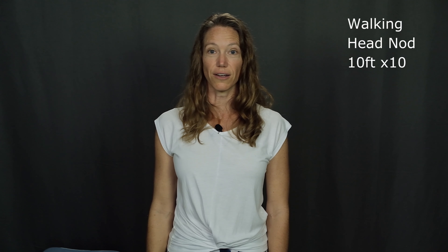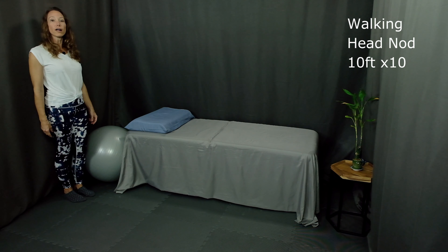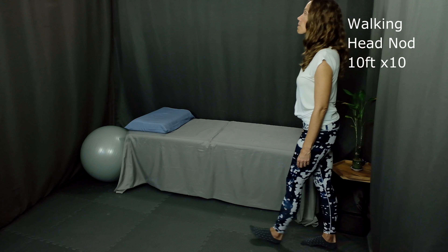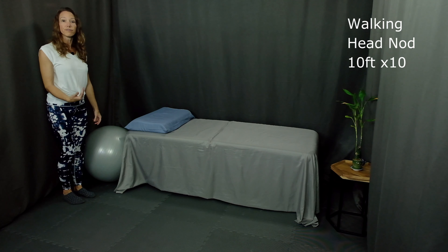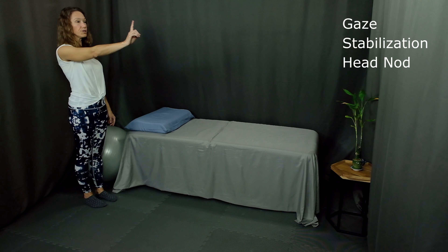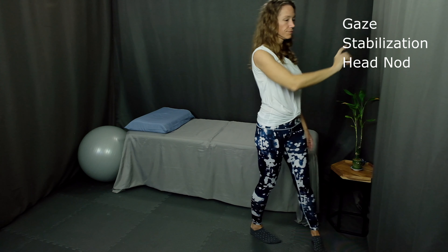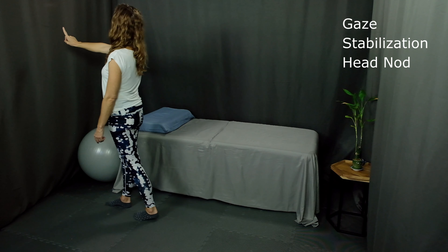Exercise number one is walking with a head nod. Start walking and simply look up toward the ceiling, then down toward the floor — up and down. Start at a pace of walking and a speed of head movement that feels comfortable for you. Number two is gaze stabilization with a head nod. Bring your finger up front as you walk, keep your finger still, and move your head up and down. Start with the pace and speed of motion of your head that feels comfortable for you.